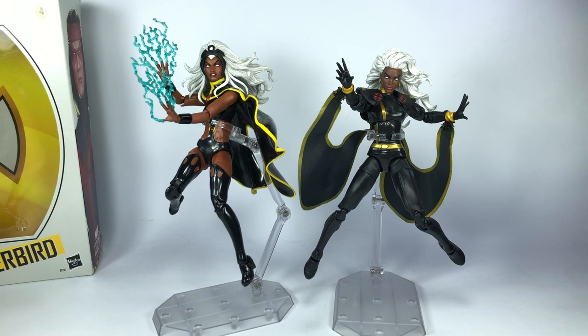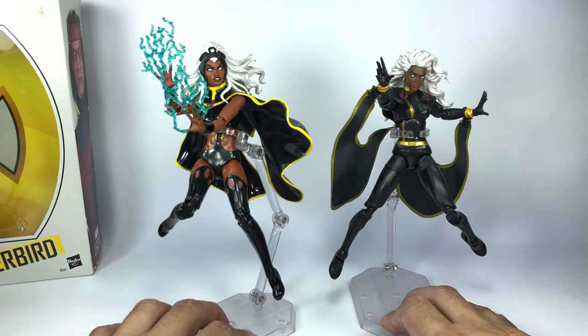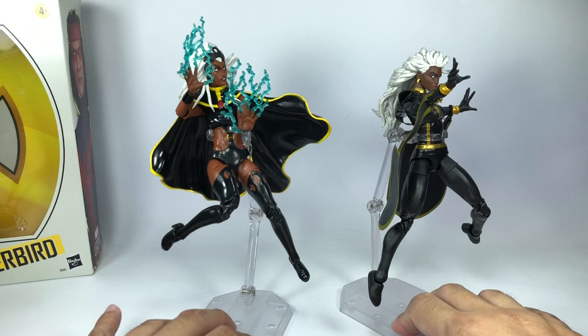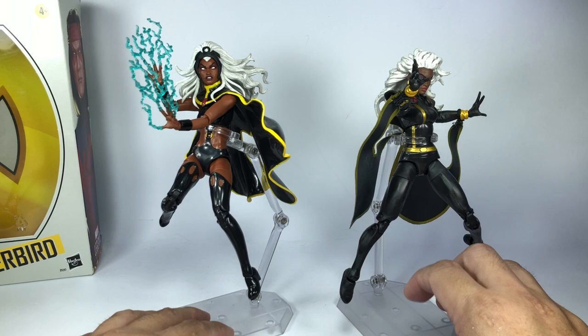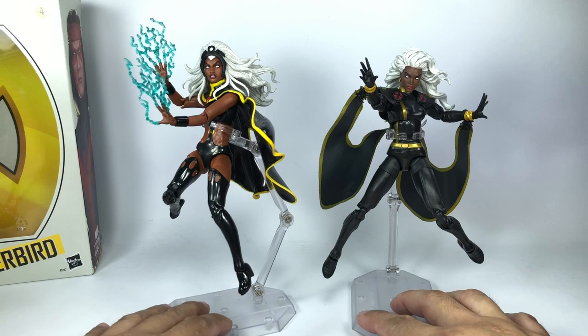Looking at the two figures side by side, take nothing away from the Jim Lee Storm figure — this new figure is obviously the better-looking one, mold-wise, face sculpt, details of the cape, and the hair. This Storm right here is my go-to Storm. If you want to recommend which Storm to pick up, this is the one. If you're a big Storm fan you should get both versions, but if you just want one Storm in your collection, this is the best one we have to date.